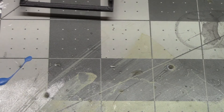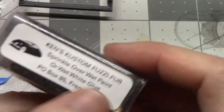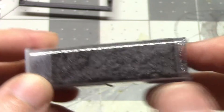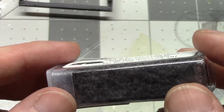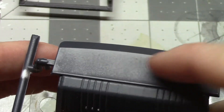I'm going to do some flocking on the interior. I got this — it's Ken's Fuzzy Fur in a charcoal color. This will go on the floorboards and probably the back deck area as well.